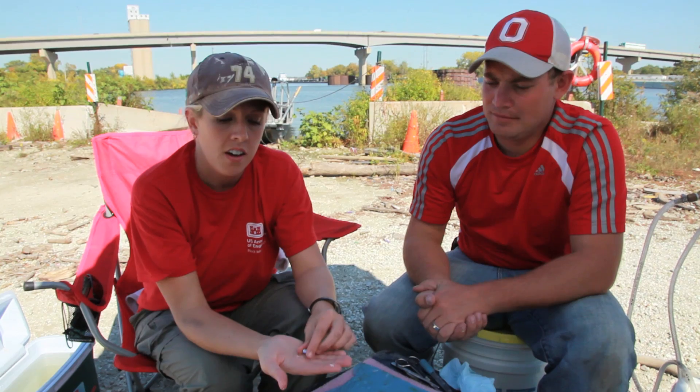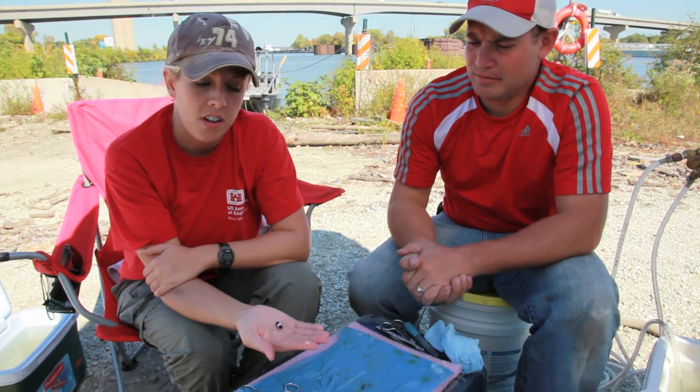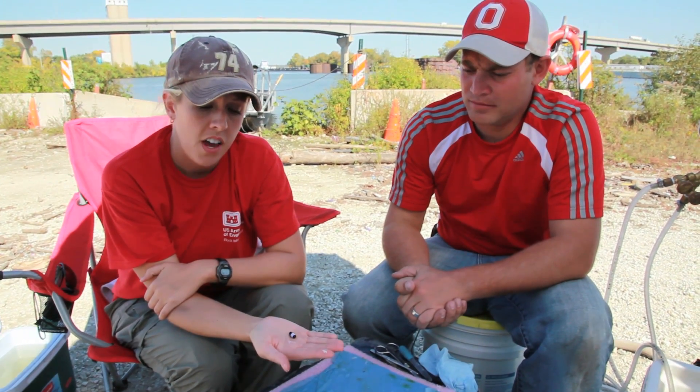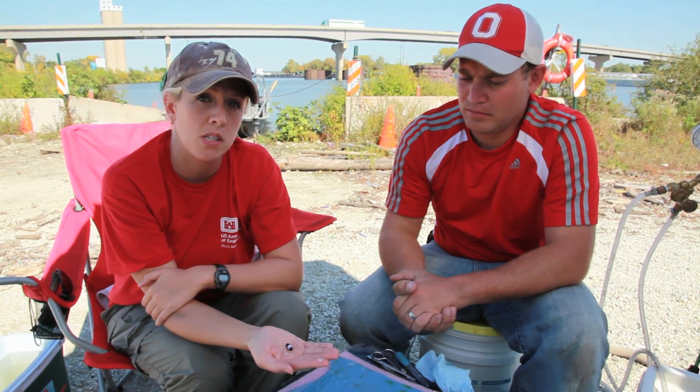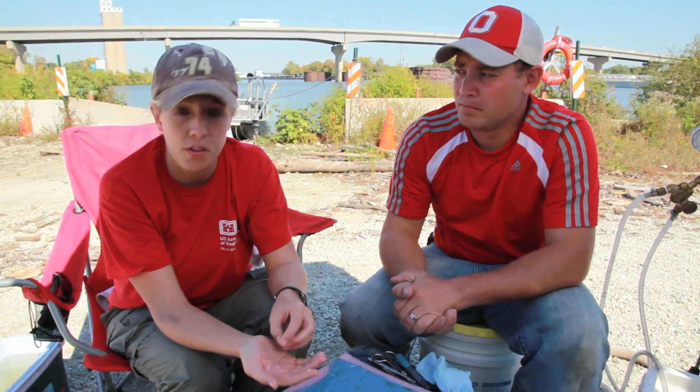We have an ultrasonic transmitter — as you can see it's pretty small — and this has about a 100-day battery life. So when we release the fish, we'll be able to see its response and behavior for about a little over 3 months.